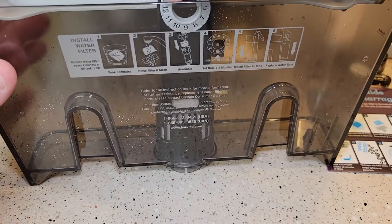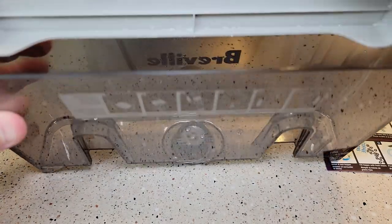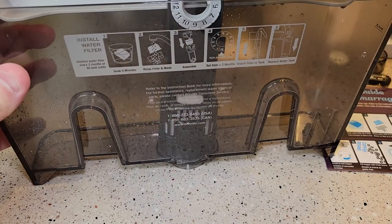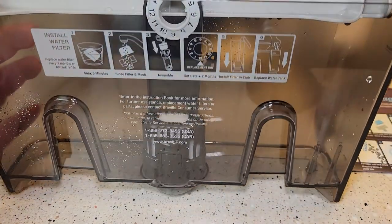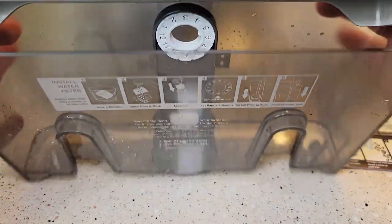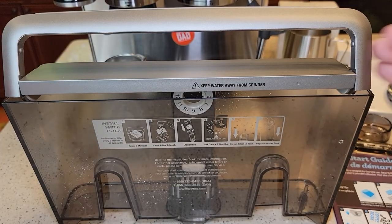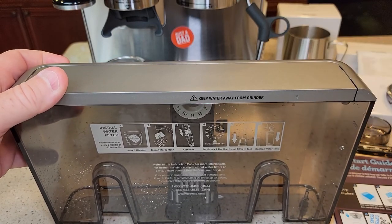If you don't snap it on, these things will float and they're not doing anything — that's where water goes into the machine. If you snap it on, the water has to go through that filter before it can enter the machine. With it snapped on, the lid still closes. I'm going to go fill this up with water now.